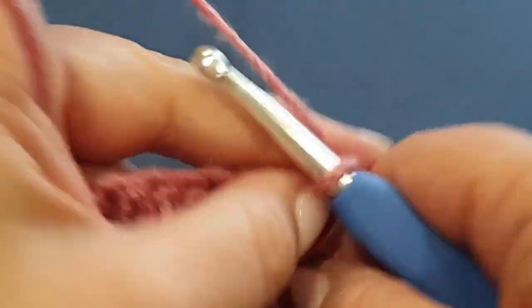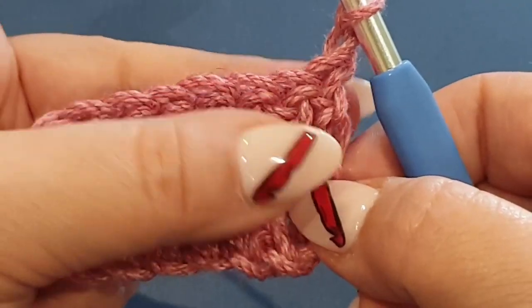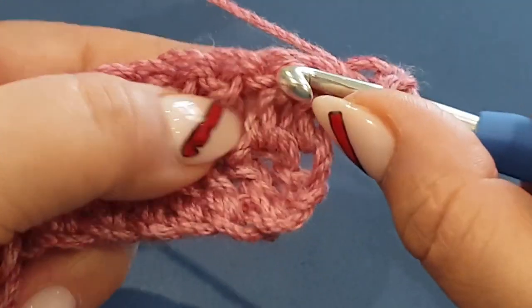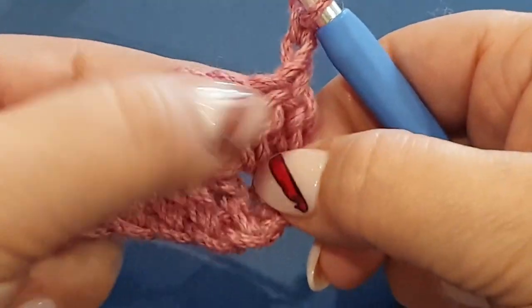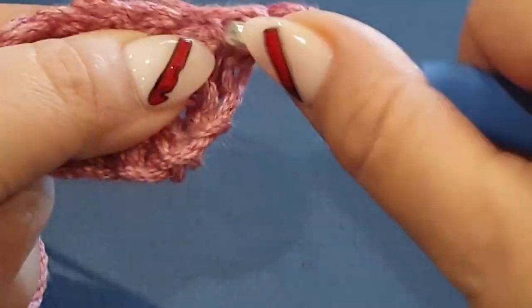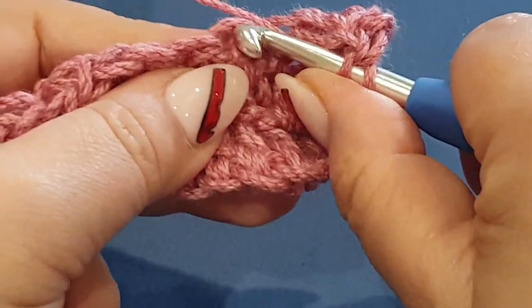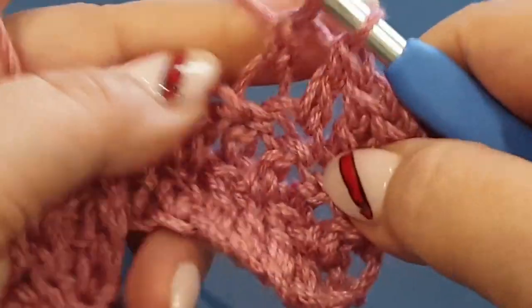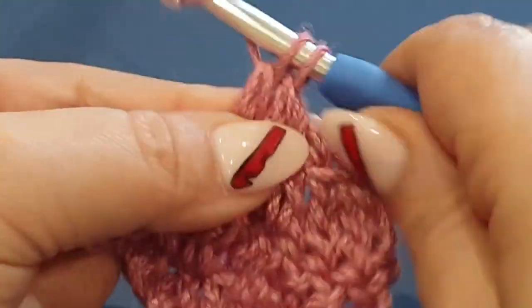There we go. Now we turn our work. Chain up two - one and two. Remember we ended off with a back loop right there, so what we're going to do is start with a front loop. You're putting the front loops on the back and the back loops on the front from the row before. When we turn it over, we're going to pop your hook in the front loop. Your next one will be the back loop, and the next one will be the front loop. I'm looking at this yarn - it's probably not the right yarn to choose to show you this pattern, but it's okay it'll still look good. It's more of a solid stitch rather than a gappy stitch.